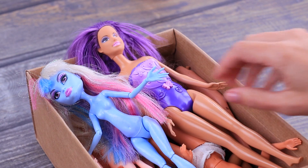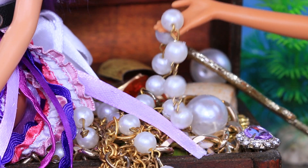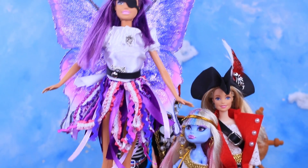An attic is a suitable place for pirate treasures! The box with broken dolls is a real treasure. Lalalu knows how to give them a new lease on life — watch and do it with us!